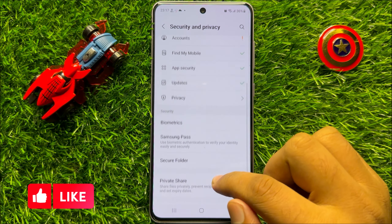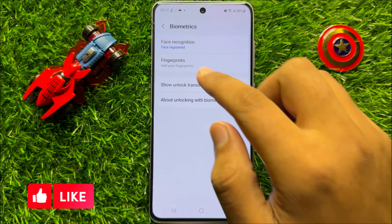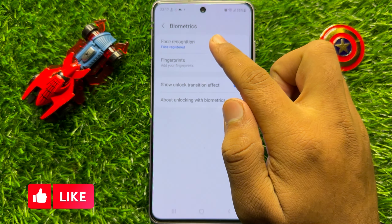Now here scroll down and click on Biometrics, and then click on Face Recognition.